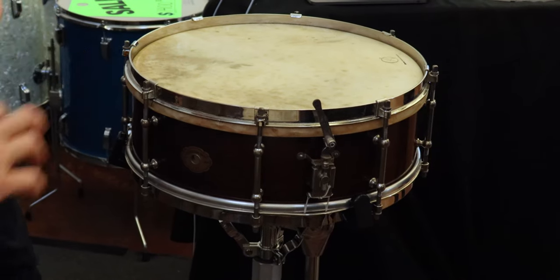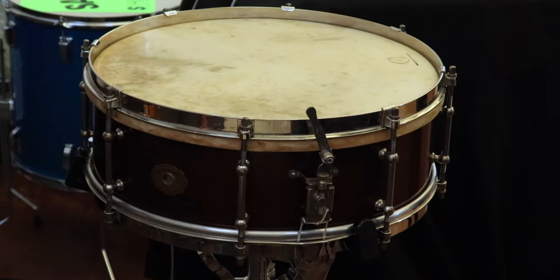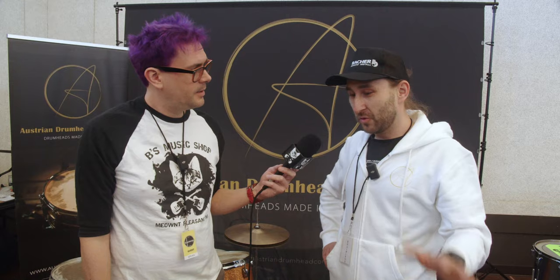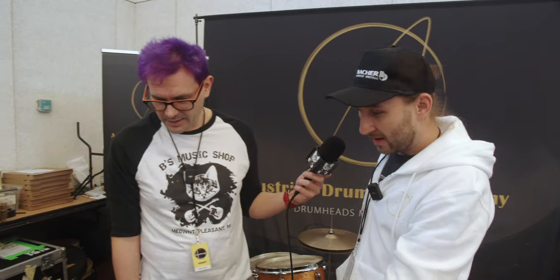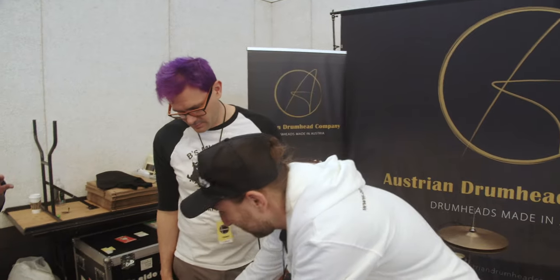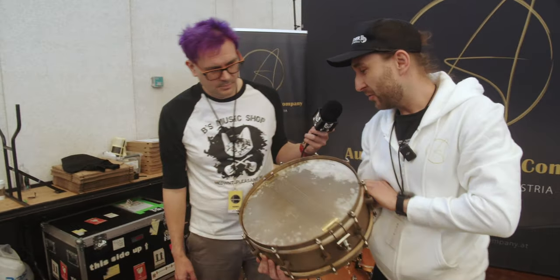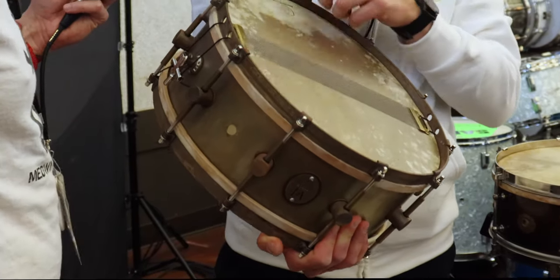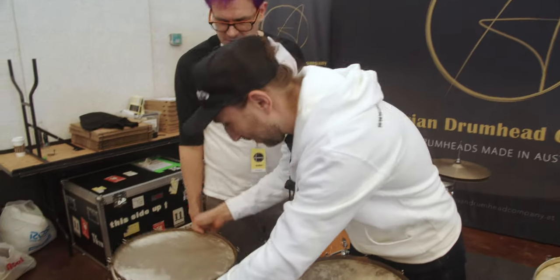That's incredible — and this is a huge event for animal hide head enthusiasts, so I'm sure you're getting a great response here. Why don't you show us what you got? Of course, we have calfskin drum heads, and over here we have a goatskin 14-inch for snare drum. We do different thicknesses — we have a medium on that drum, a thin over here, and we also do the riso heads for snare drum, which are even thinner than the thin ones, to get a really crispy sound out of your snare wires.